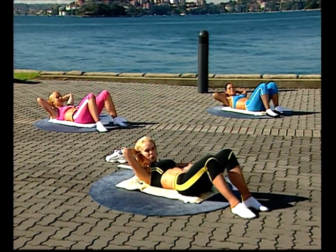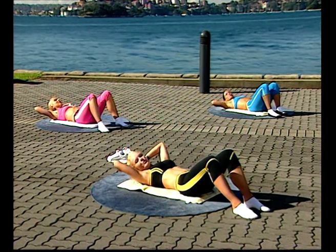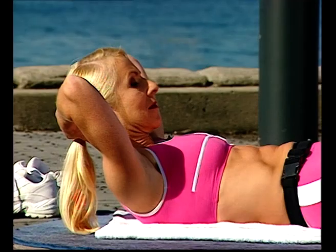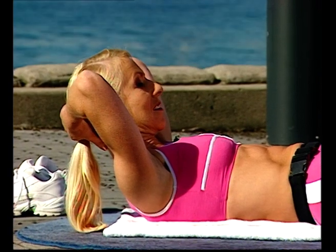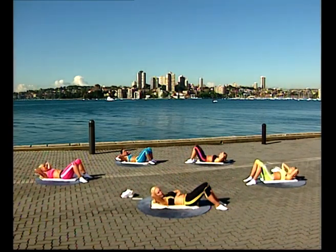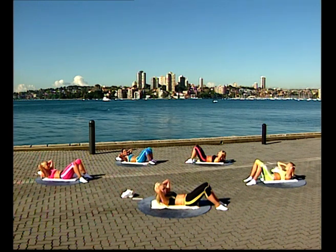Hold that position, abdominals firm, as you take a breath in. Then breathe out slowly back. Again — breathe in, lift the head, dropping the chin, lengthening the neck. Breathe out, curling forward, draw the ribs towards the hips. Holding that position, abdominals firm, breathe in. And breathe out slowly back again. One more — breathe in, lift the head, warming up the abdominals. Breathe out, curling forward, ribs to hips. Take a breath in, and breathe out slowly rolling back.